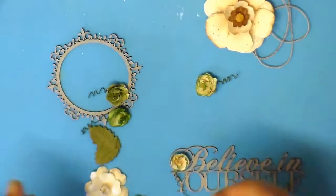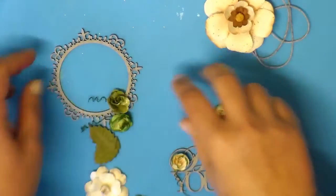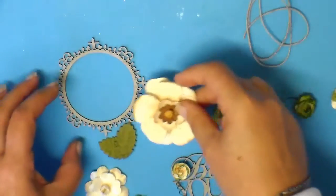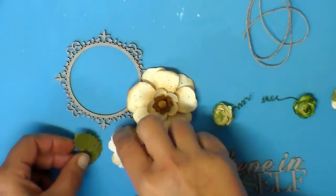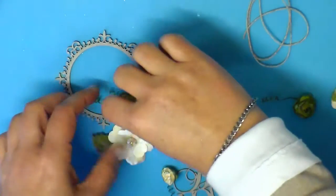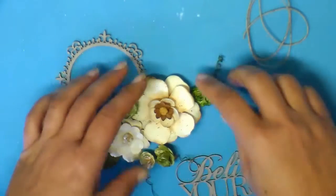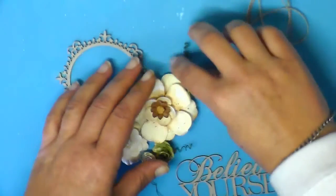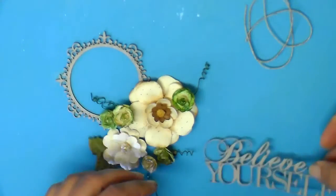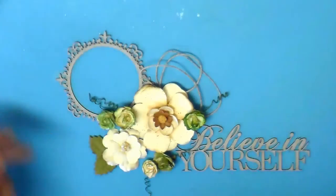Okie dokie, so once we've coloured our flowers, I like to sometimes just think of what kind of cluster I want to create. I've got some beautiful Imaginarium Tribblewood here and I've got a few other Prima flowers. So I'm just kind of assembling them and faffing and playing. I really like to do that. It doesn't have to be perfect, but I now kind of know where I want this to go.